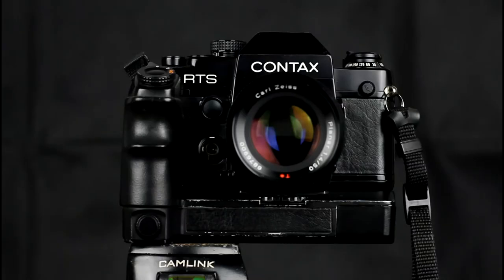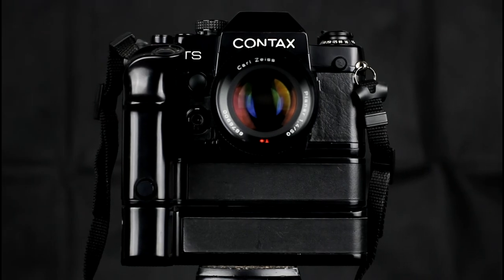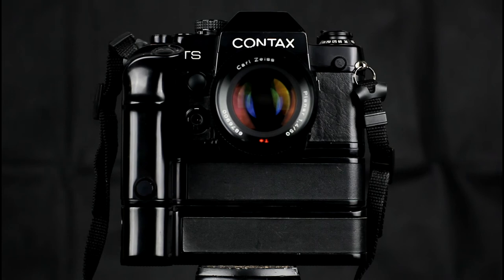Typically, Contax would make a new winder when they brought out a new camera model. This is the winder W3 for the RTS2. It is a fairly standard winder that doesn't do anything fancy, although it does add two extra shutter releases and had optional accessories such as a power pack. The older winders for the RTS also worked on the RTS2. The second winder produced for the RTS2 was the professional motor drive.